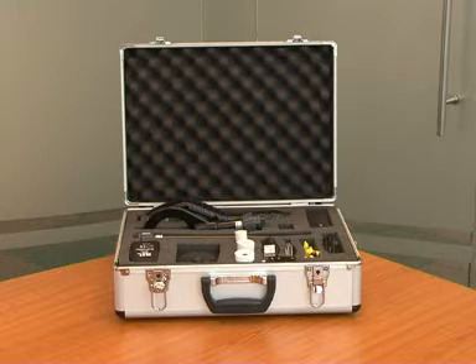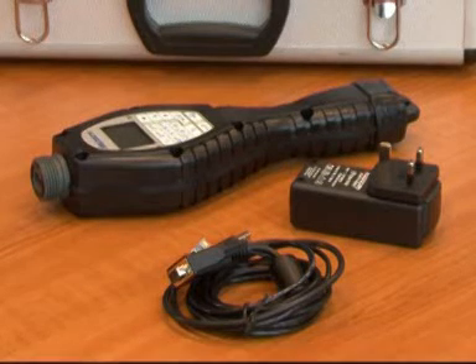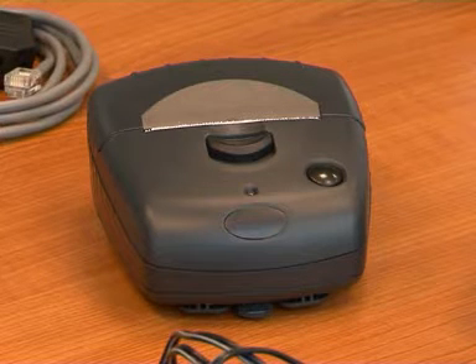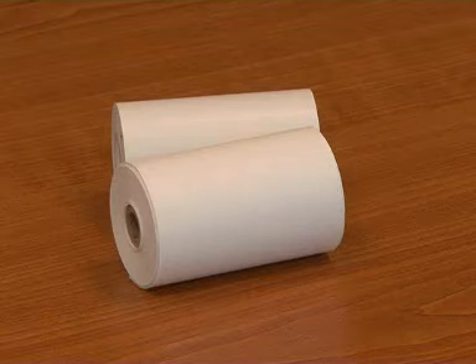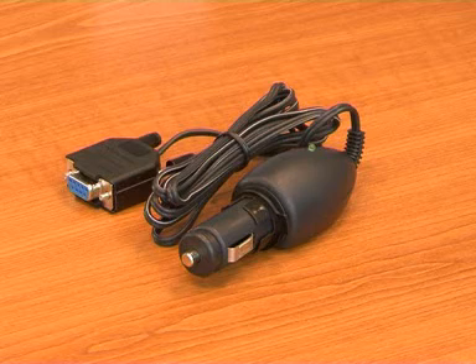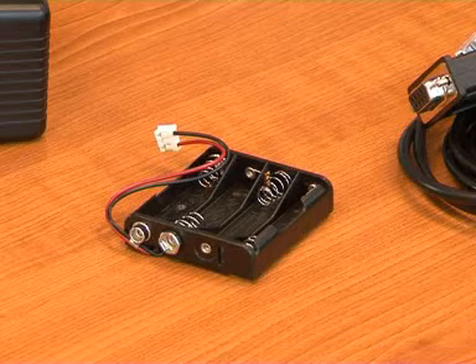The kit contains the following: a handheld rechargeable reader with a mains charger cable; a mobile rechargeable printer supplied with its own specific mains charger and complete with two paper rolls; an in-car charger for the reader and an emergency power supply cradle for the printer.